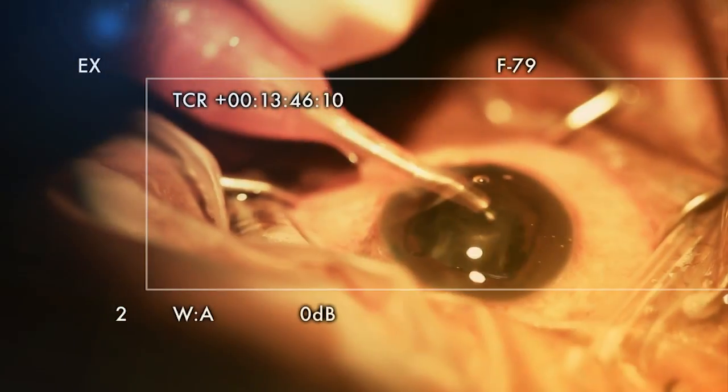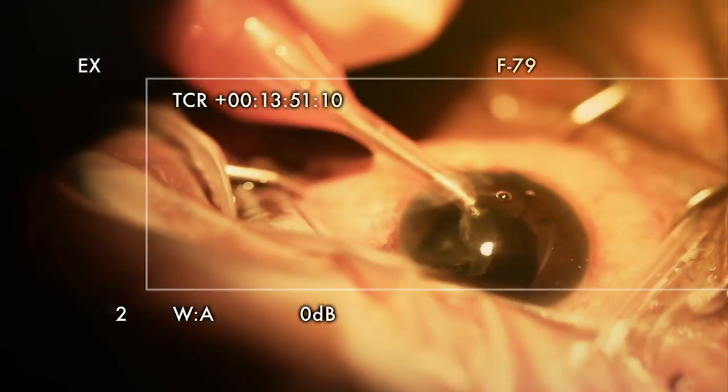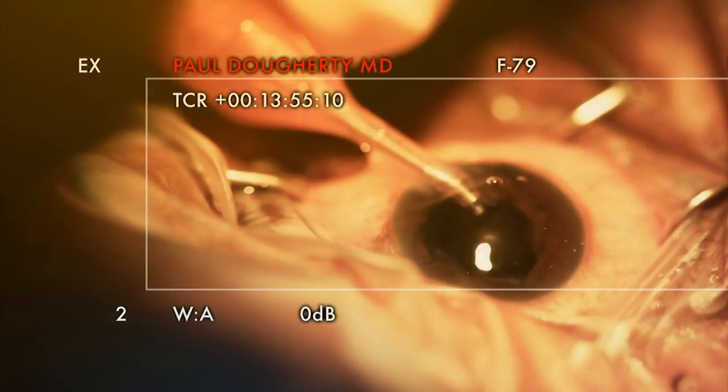Interestingly, these cataracts aren't as dense as the Middle East — they're just a lot more mature, a lot more white. They're just not as dense though.